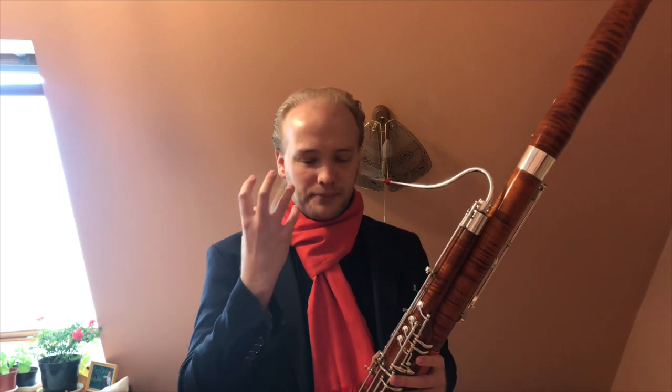So the B natural sticks out, low D is very sharp, and it doesn't sound — how do you say — it doesn't sound like one color anymore; it's more sticking out.